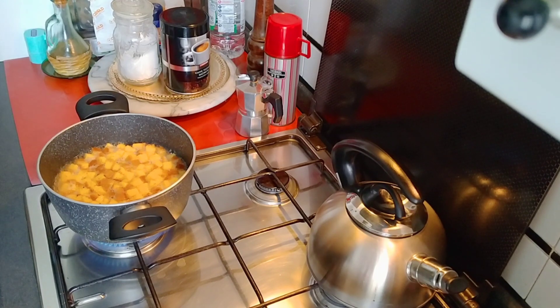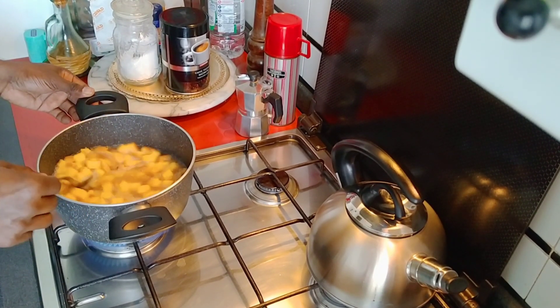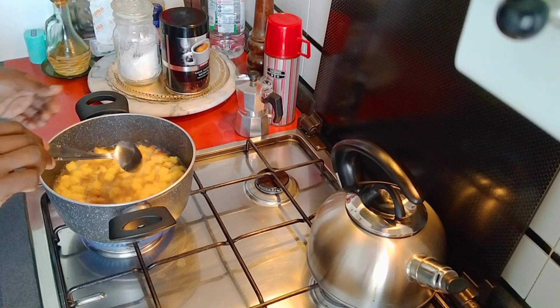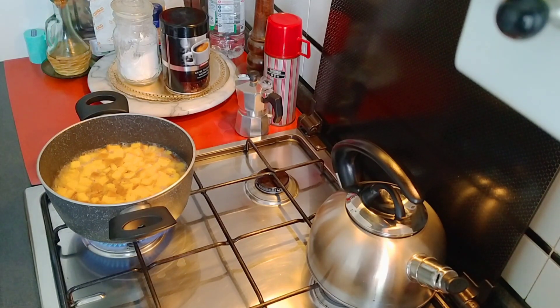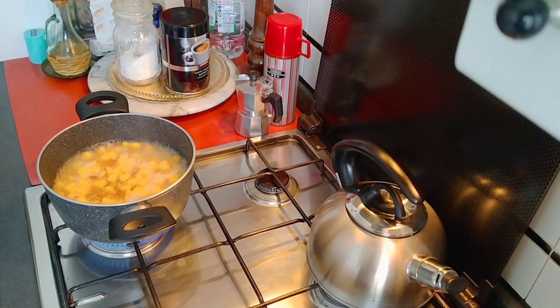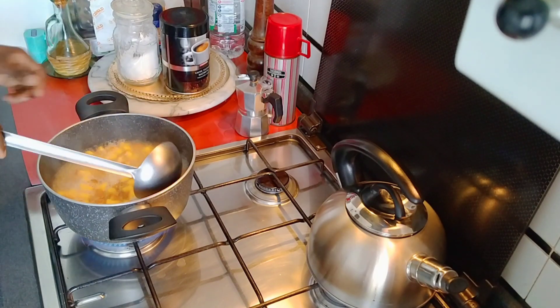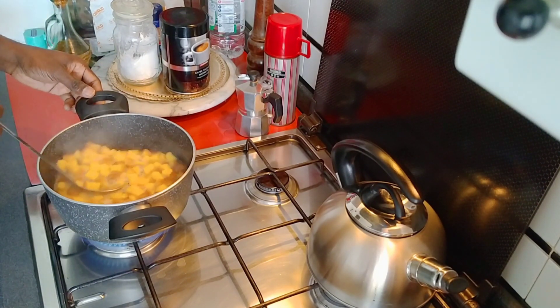We will cook a tablespoon of olive oil. We will cook it in a little bit. We will cook it in 3 minutes. This is a great dish.